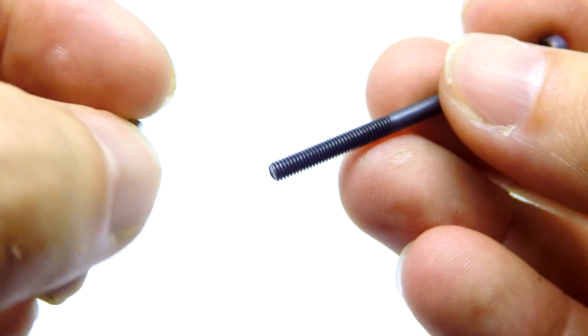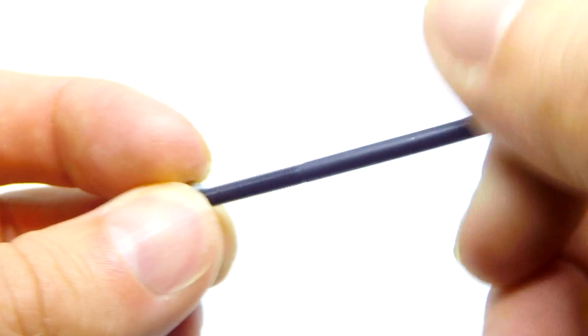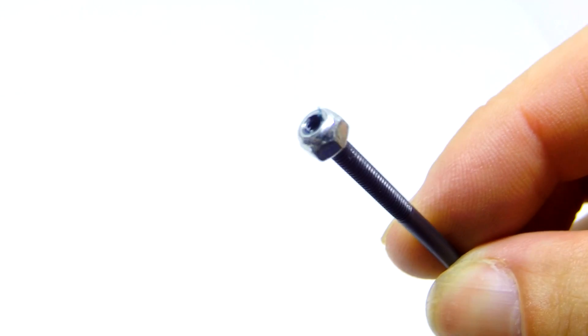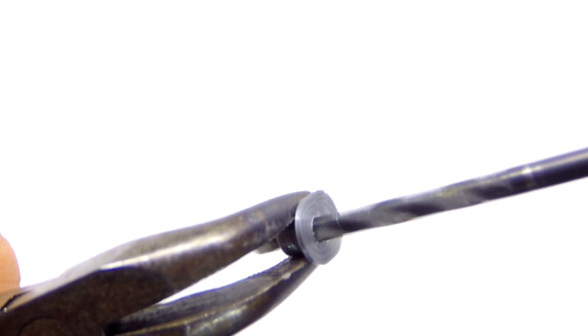This here is what we're going to replace the stock pin with. It's an M3 by 50 bolt with an M3 nylock nut. I would strongly recommend getting a 3mm drill bit and cleaning out the hole just to make sure everything is going to slide through nicely.